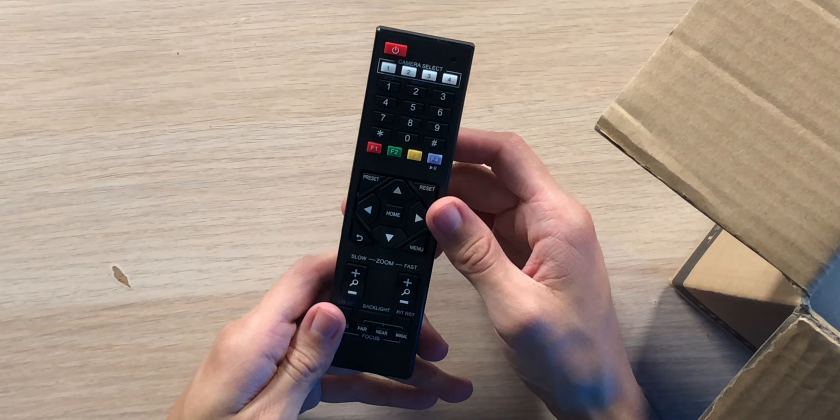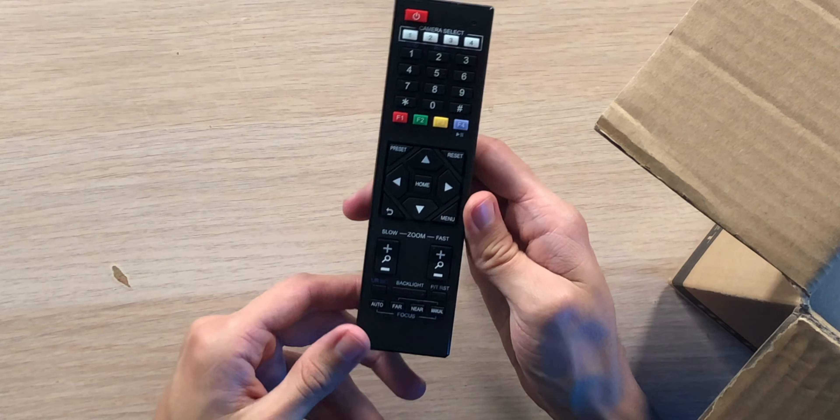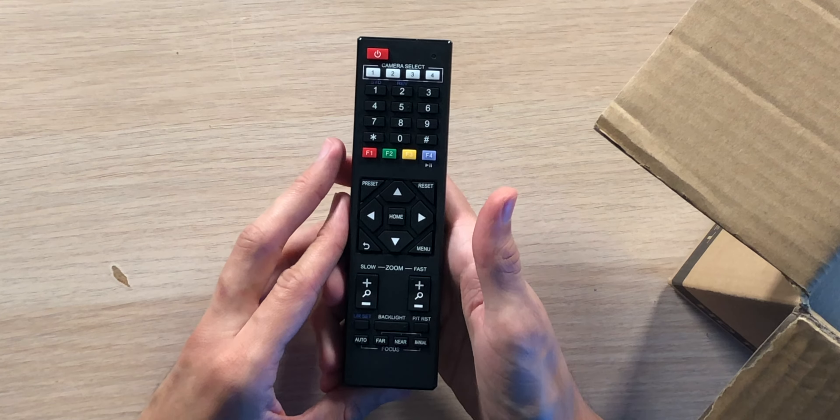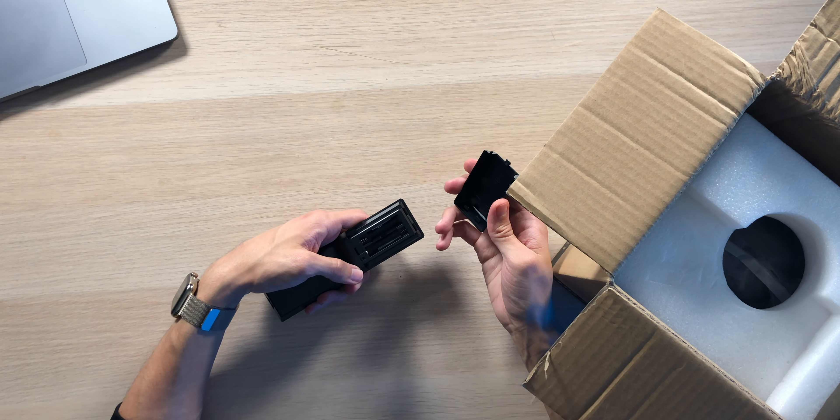We also have an infrared remote control, which is going to be a must-have if you don't have a standard interface already ready to go, so you can control all the different functions of the camera — whether you want to pan, tilt, or zoom. It does require two AA batteries that aren't included.